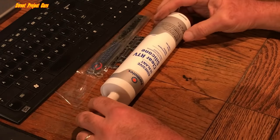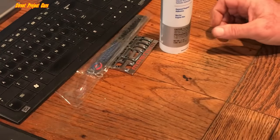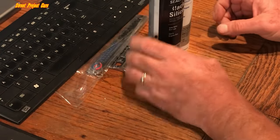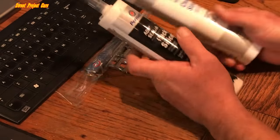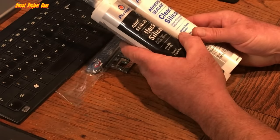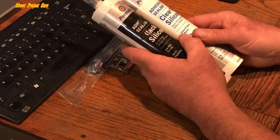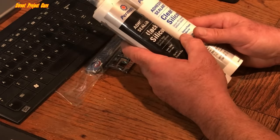Permatex adhesive sealant — clear RTV silicone glue — and of course the same thing but in black. These two are probably the most used product in our shop. Nothing will hold like these will, especially if you can clean the surface very well, and I'll tell you how strong these are.